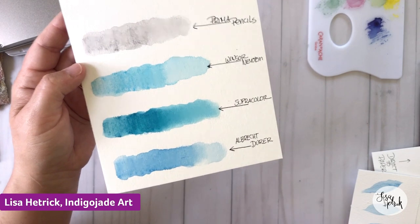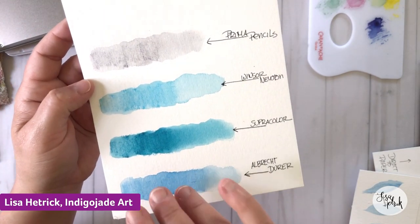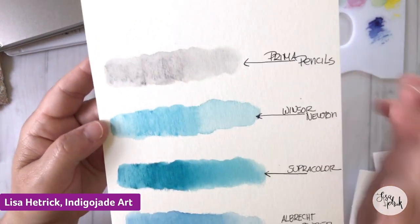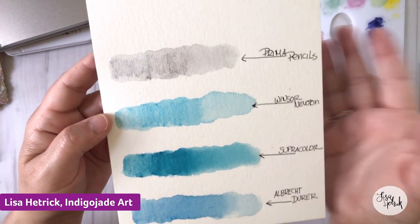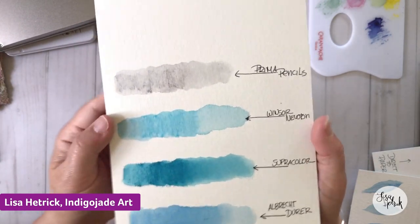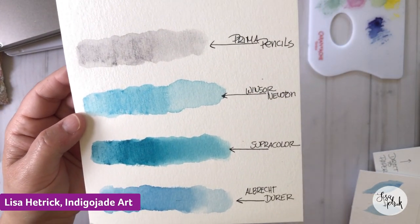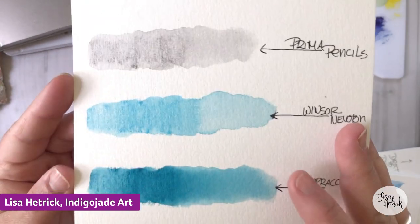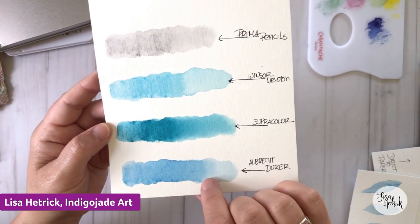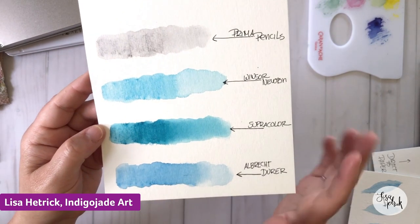The Winsor & Newton pencils are pretty affordable — so are the Albrecht Dürer pencils. You really don't need a huge set. They come in sets of 12, 24, 36, and beyond, but a nice set of 12 or 24 can take you a long way. Winsor & Newton is well known for their watercolor paints and has been around forever. In comparison to the Albrecht Dürer, they have a little bit less pigment, but still a really, really nice pencil.